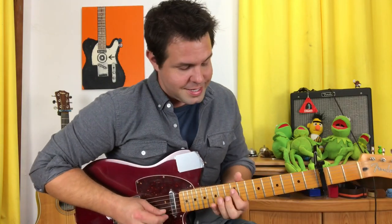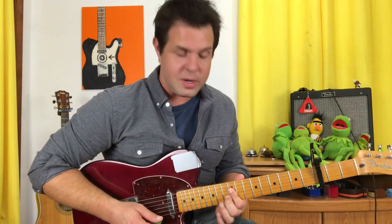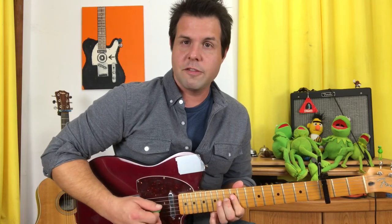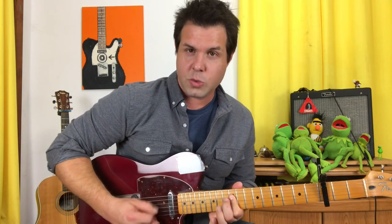For the controlled chaos that is the raucous jammy section — sounds like the department in Sears where I used to shop for my 90s — we're gonna grab the D and the G string 12th fret with our pointer finger. We want to hear both those strings, and the D string is going to go 12, 14, 14, 12, 14, 12.